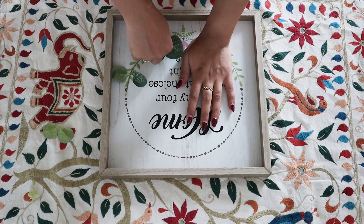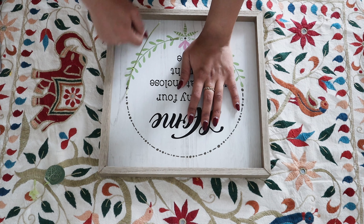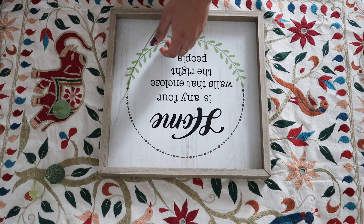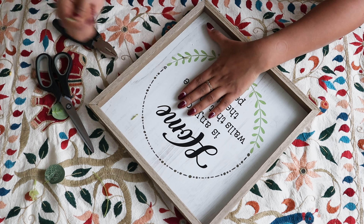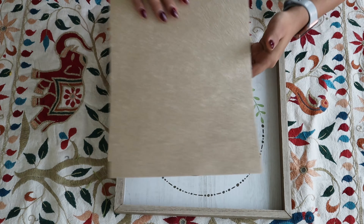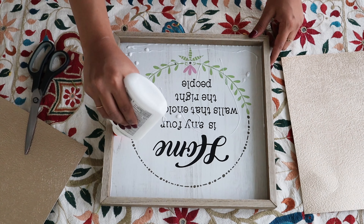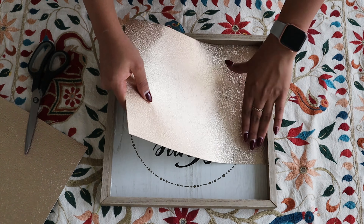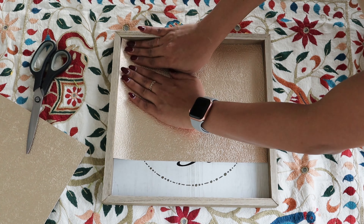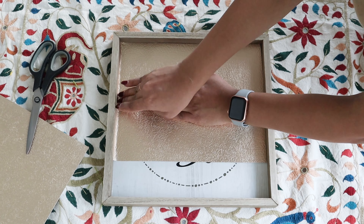For the second DIY, I got this photo frame from the dollar store for four dollars. I needed the deep wooden part on the side. I took off the excessive accessories and I also found this beautiful metal sheet in gold color — not too gold but really nice — also from the dollar store for $1.25. I stuck that on the base just to give it a glammed-up look for Diwali.